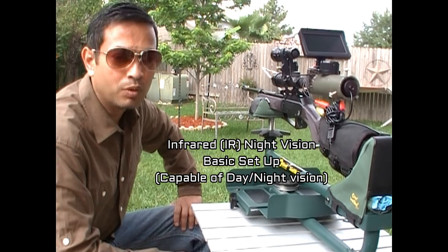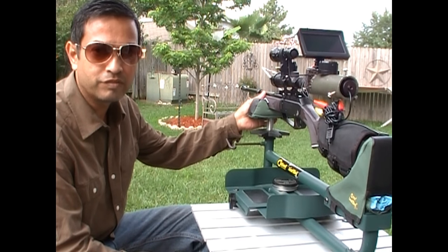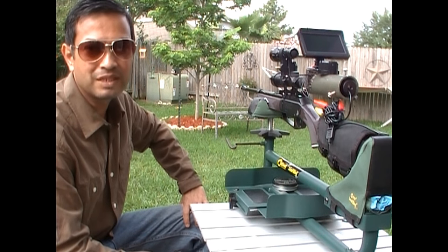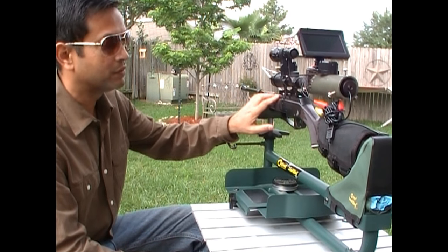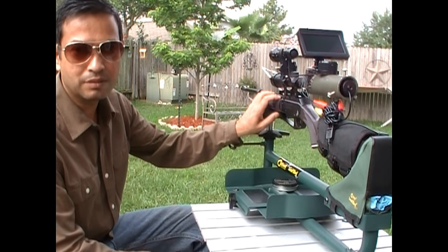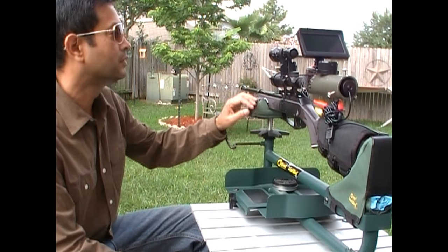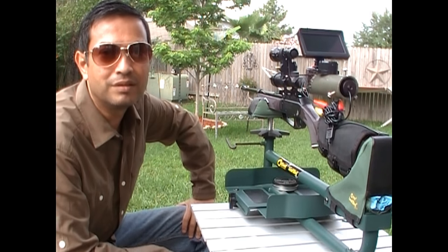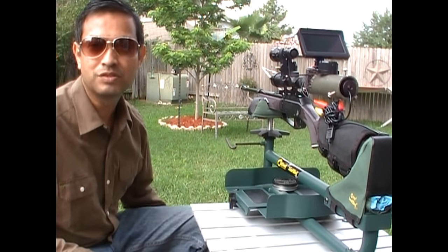Good morning, guys. This morning I just wanted to show you the setup that I have for night vision on my air rifle. It's a .177 caliber DAISY 880. This is one of the setups that I have. I also have it set up on a rimfire as well as a centerfire rifle. I've tested them out on this one as well as a .22, still pending the centerfire rifle test.